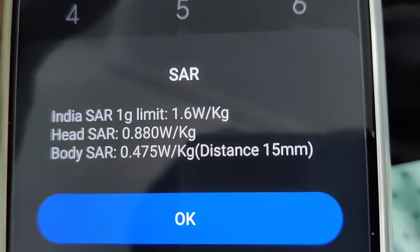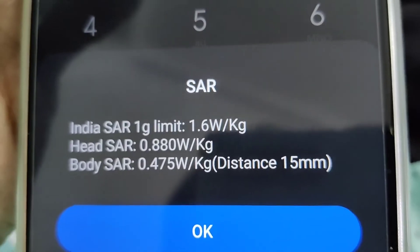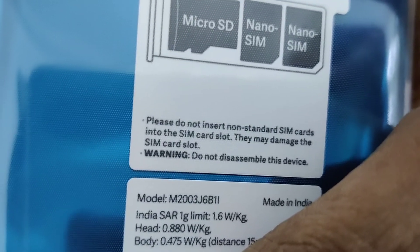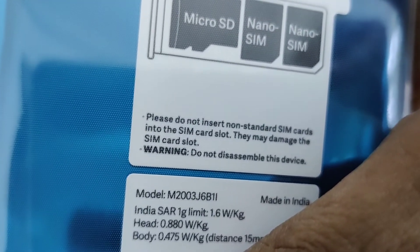The SAR limit shown is 1.6 Watt per kg, and both the head SAR value and body SAR value can be seen here. This information is also printed on the back side of the sticker on this Redmi Note 9 Pro Max.